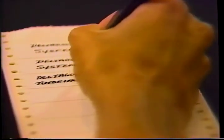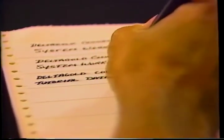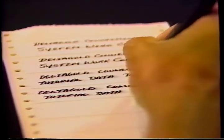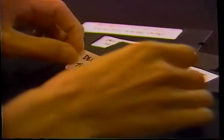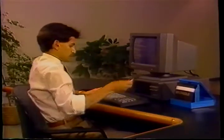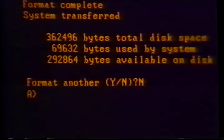After the fourth prompt to format another Y or N, type N for no and enter. Now you will create labels for your newly formatted disks. Write 'Delta Gold Connection System Word Copy' on two labels. Be sure never to write on the disk itself, because any pressure could result in damage. Then create two labels that say 'Delta Gold Connection Tutorial Data Disk'. Affix the labels to your newly formatted disks.